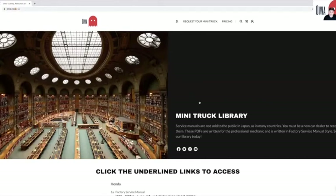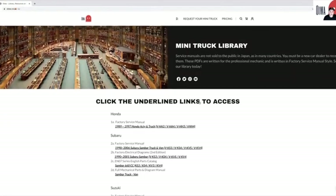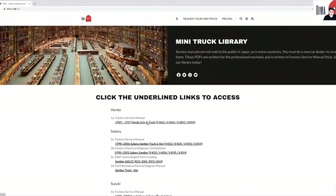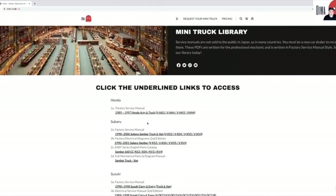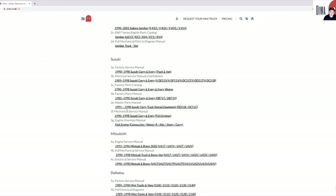Make sure you're signed in. If you're not signed in, you'll have to create an account. And here you will see all of the links to the service manuals for all of the mini-trucks — Honda, Subaru, Suzuki, Mitsubishi, Daihatsu.